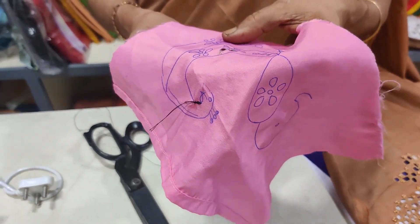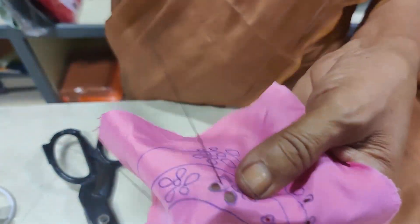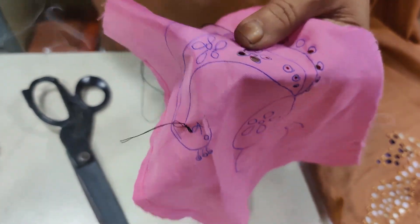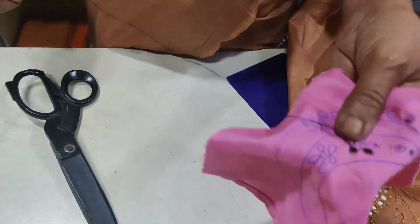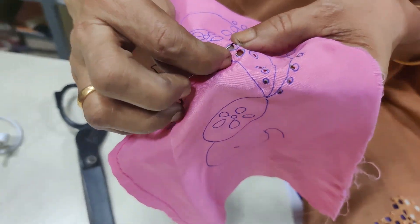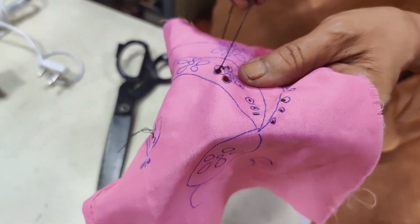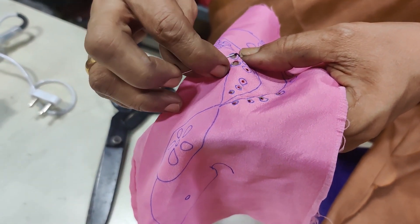Now we will put the buttonhole in the next step. That is why we use this tool and put the buttonhole in the next step. We have to make a little bit of a shape.